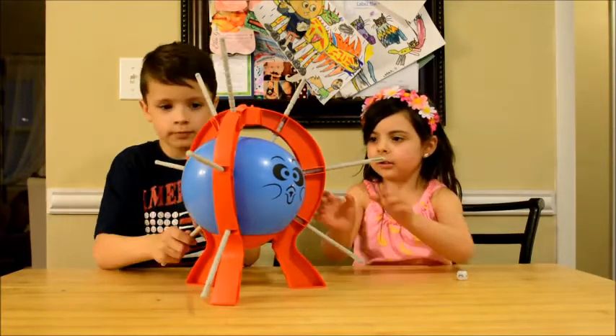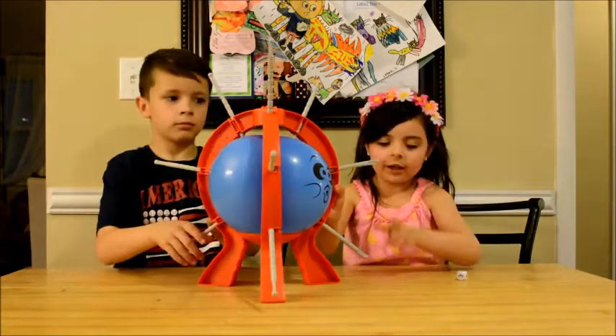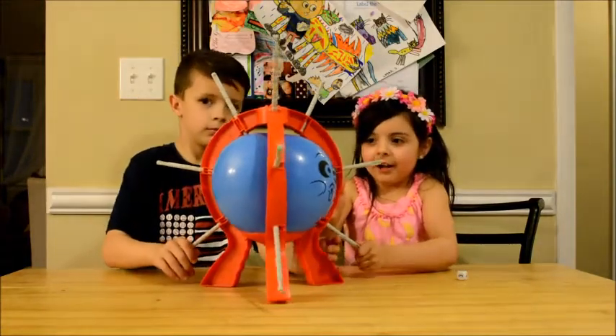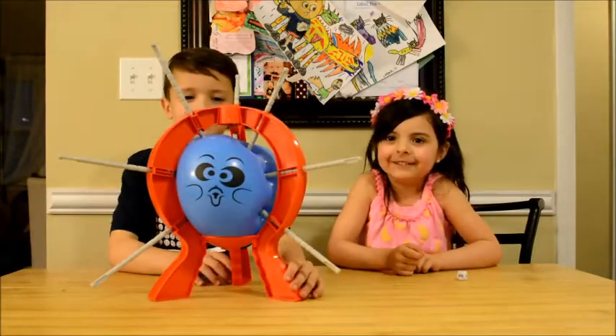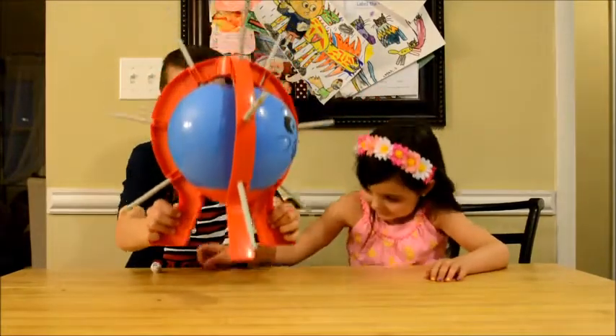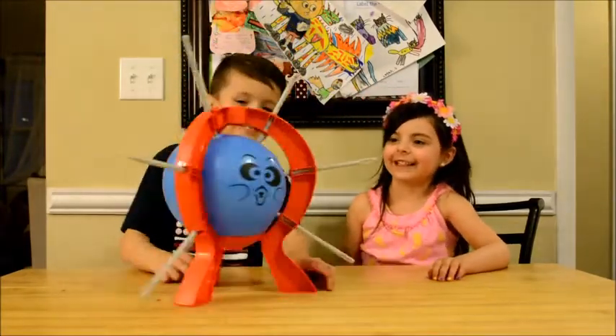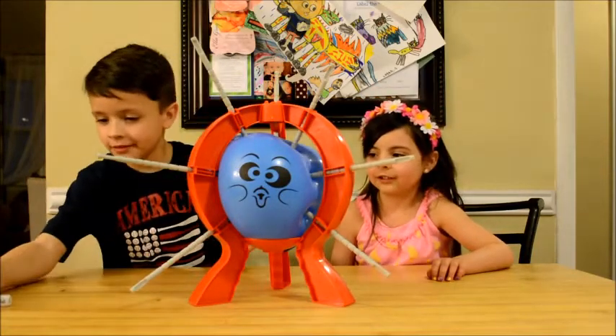Oh, his face is starting to look a little squishy. Oh no. One. I'm cheesqueak. Eww. It's the grossest one ever. Yeah.